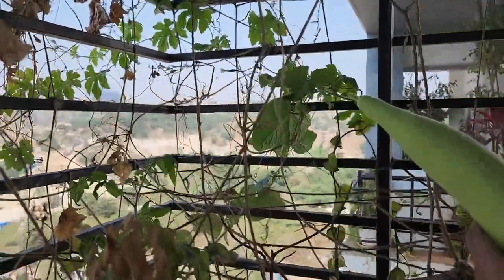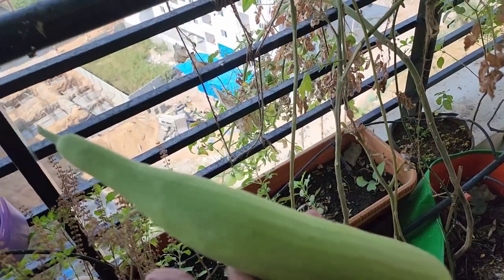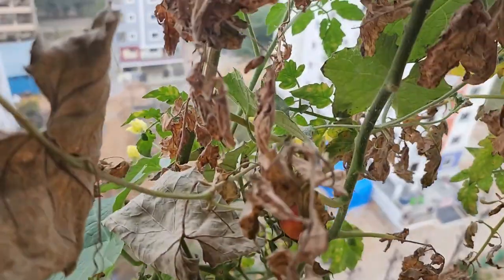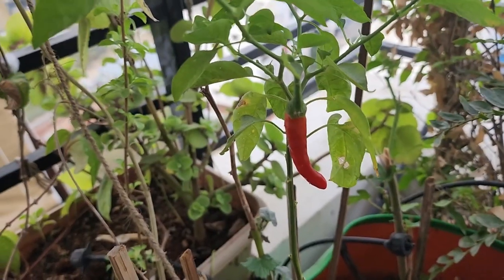A baby can't go to the house. Everybody can't go to the house. Now, the camera comes with a small setup. Here we go! Red chili!